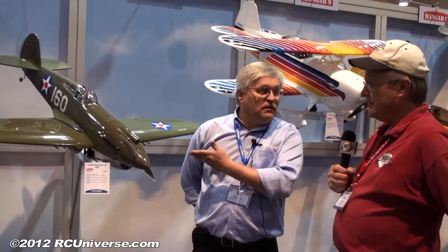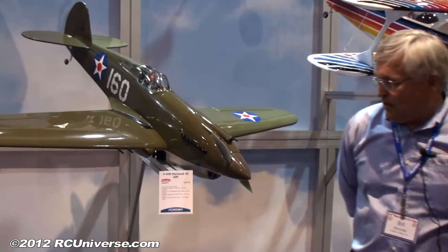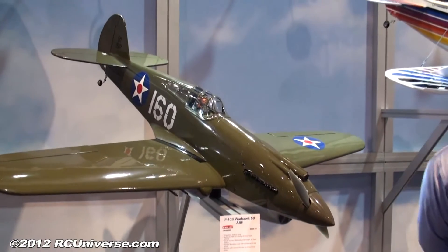Yeah, we've been looking at the market and thinking that we've been doing 60-size Warbirds for a number of years — very popular. We introduced a Corsair 50 last year, so the follow-on to that is our current P40B model in a 50-size, 46 to 55-size 2-stroke, and this is the latest from Hangar 9 on the Warbird line.